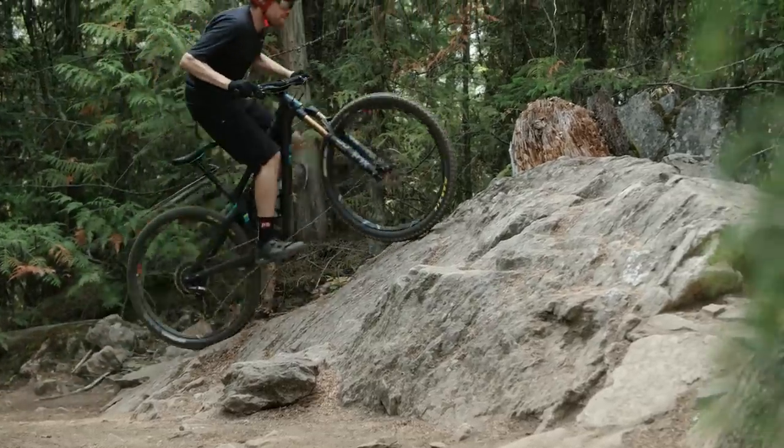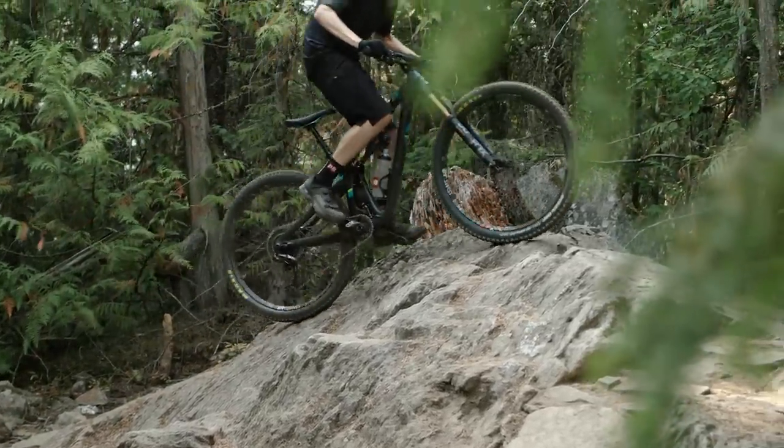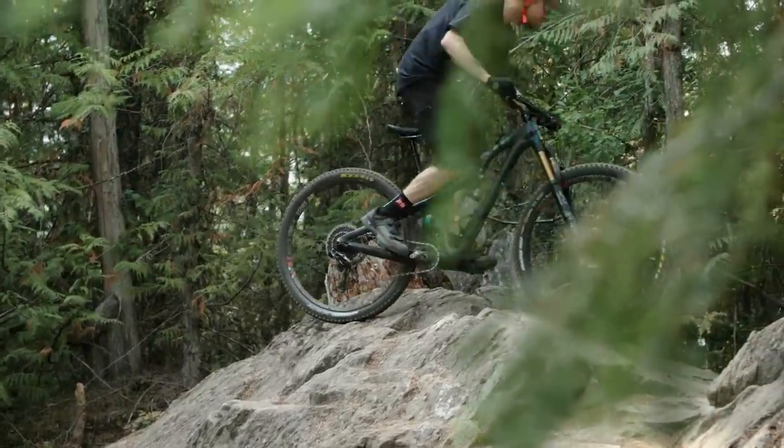The one thing I noticed when climbing was that it felt super light. We didn't actually weigh the bikes before riding them, and if I'd had to guess, I would have said it was one of the lightest on the test. Roots, rocks, technical trail — whatever — running it wide open is always good. It sits up high in the travel and is well supported all the way through.